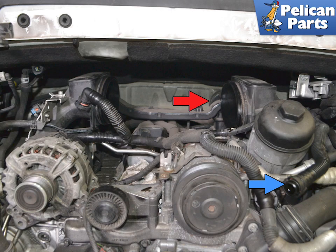With everything removed, you can see the air oil separator at the rear of the engine bay on the right side, indicated by the red arrow. The blue arrow indicates the hose that runs from the AOS to the resonance tube. This hose gets very brittle from engine heat. If you are replacing the AOS, you should plan on replacing this hose as well.